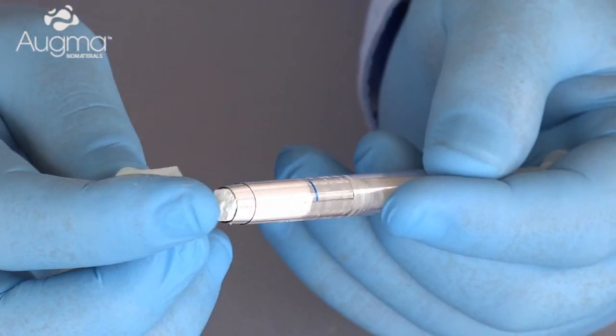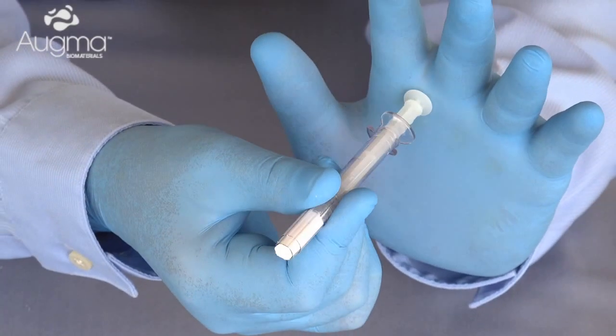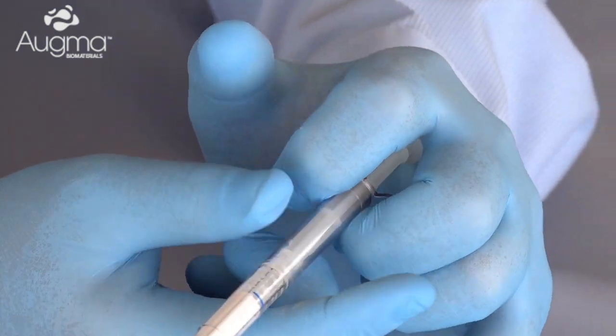Remove the cap by twisting and pulling it off and position the shaft between the pointer and the middle finger, as you can see here in the video.